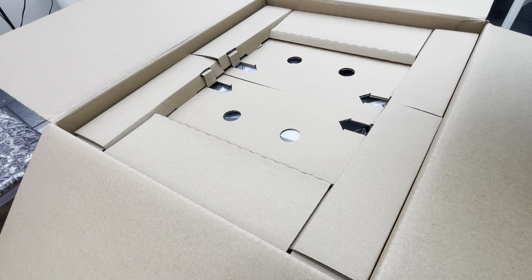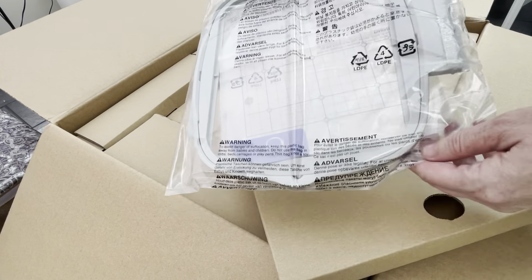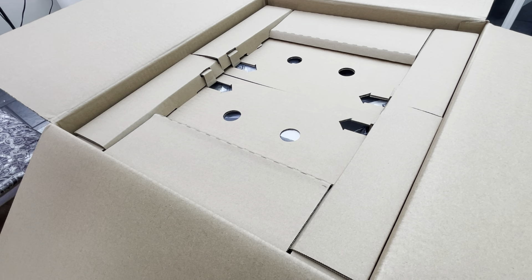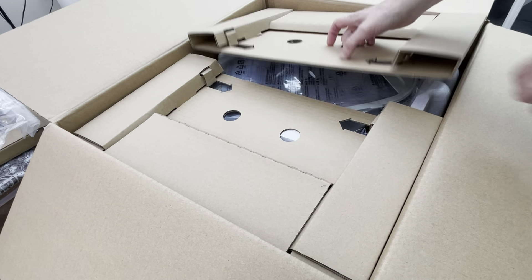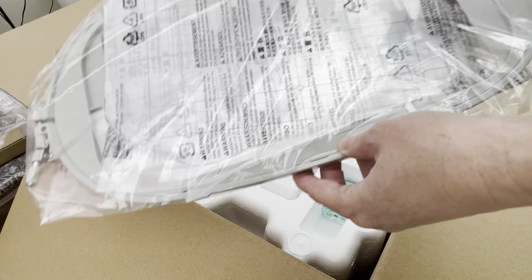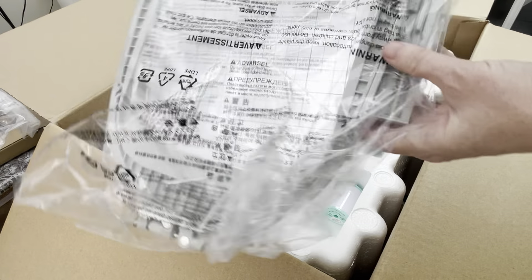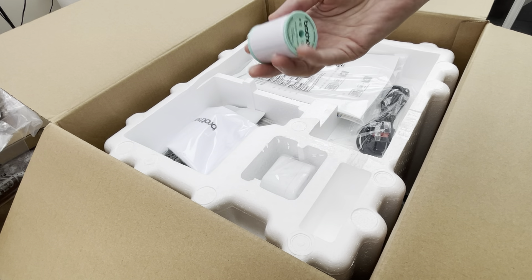It came with some software and also comes with three embroidery hoops. This is the medium size. The smallest size is a 4x4 inch, which is the same size that my previous embroidery machine could embroider. So I can now do much bigger embroideries. This is the 6x10 inch — the largest one — and it came with all these other goodies.